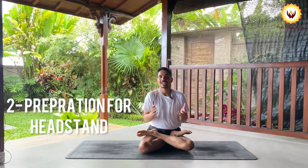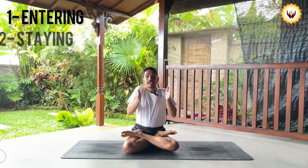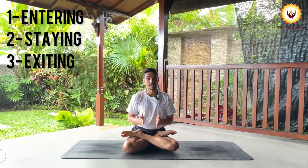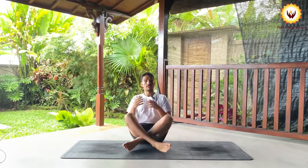The first video was about whether you are ready or not, the second video was about how to prepare and which areas need to work. Today's video covers the complete process: how to enter Sirsasana, stay correctly in Sirsasana, and exit from Sirsasana — three steps. Let's begin.